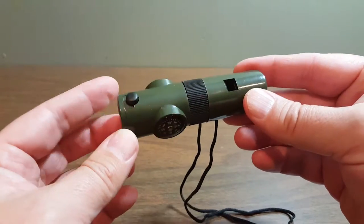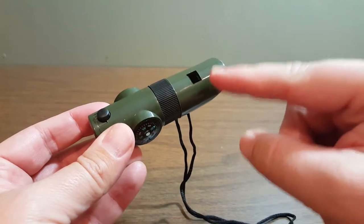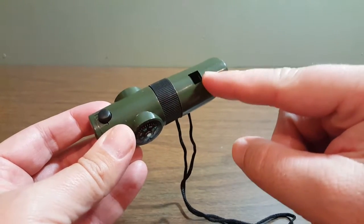Let me go over quick what the seven parts to this Survival Whistle are. Number one, you got the whistle here, and I'm going to come back to that because I got some things to say about that.